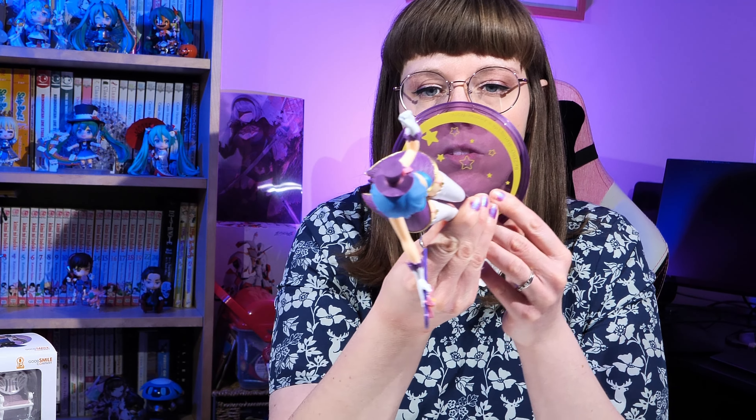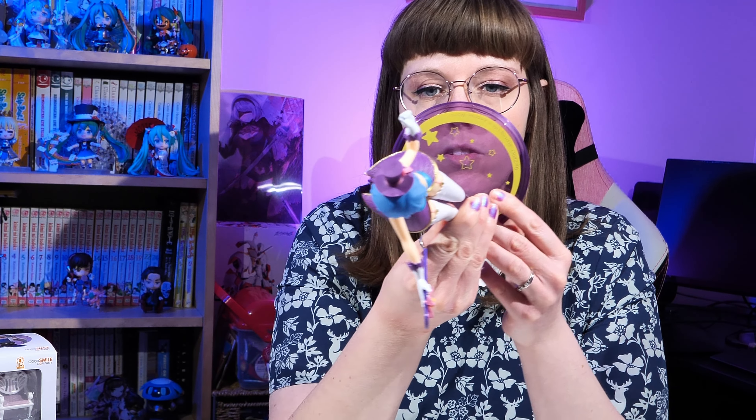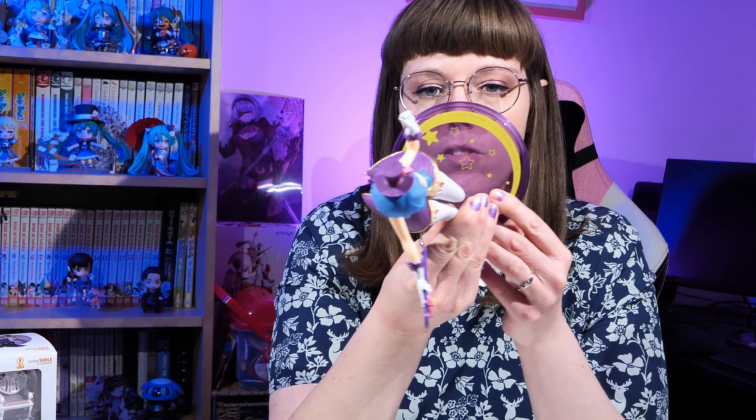Just before I get into the Nendoroid unboxing, I actually wanted to share this prize figure with you. This is Magician Rem. She's absolutely gorgeous — she's got this little top hat on, this little cane, and this really beautiful outfit, sort of a waistcoated type thing with the tails. She's got her stockings and boots, and she's also got this really nice base, as prize figures often do, with the stars and the purple, and it says 'ReZero: Starting Life in Another World.' I haven't done an unboxing of her because she was actually a gift from me to my fiancé for his birthday, so he unboxed her himself. But to be honest with you, it was a present for him and for me, because I think she's really beautiful and I really wanted her too, so it was win-win for me.